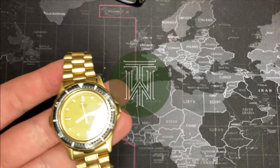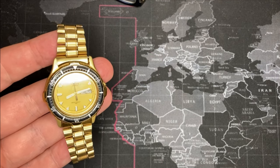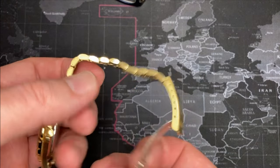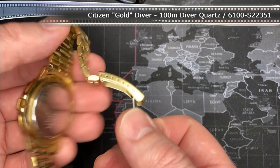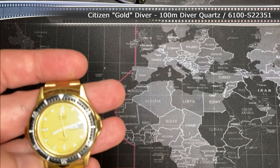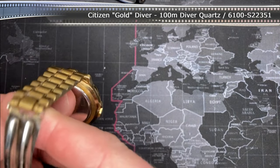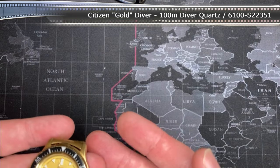I got a new watch — it is a Citizen, it's kind of nice. I'll put up what it is at the top here, but in the meantime it's not working, so I'm going to have to fix it.